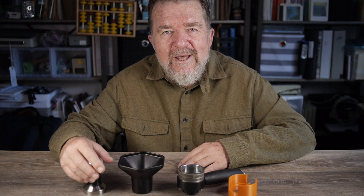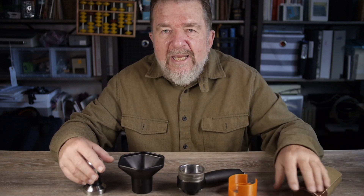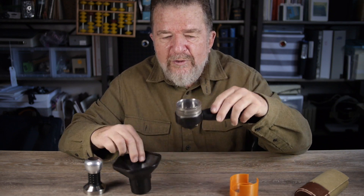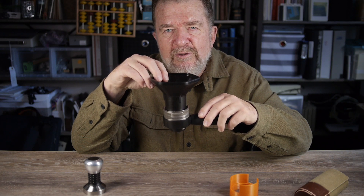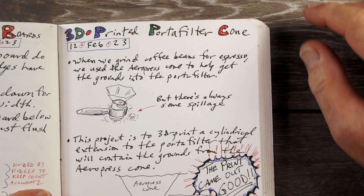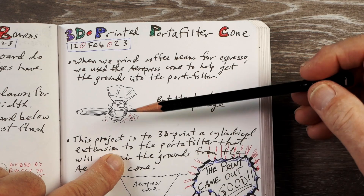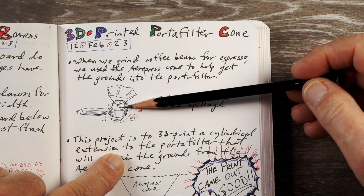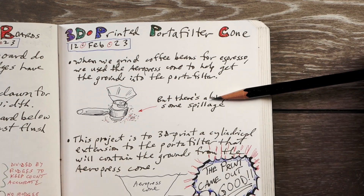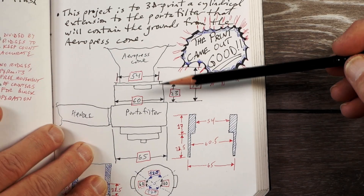Because I recently was given the gift of an Ender 3 Pro 3D printer, I was drawing in my sketch journal an idea — maybe I can make an adapter piece that fits on top of the portafilter and helps me get the grounds in without making a huge mess. That's what I did. My problem statement: first world problem — the AeroPress cone on top of the portafilter, you lift it off and you get grounds all over the kitchen counter. My solution was to make an adapter piece.